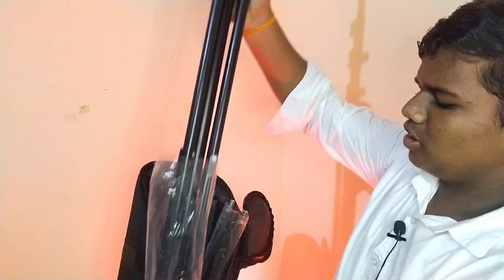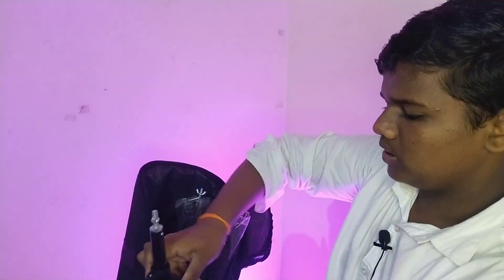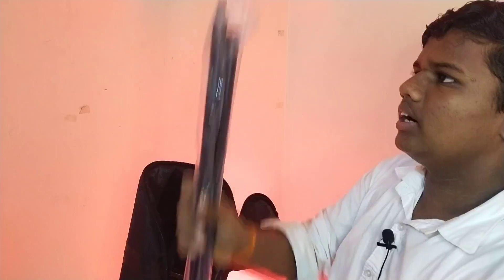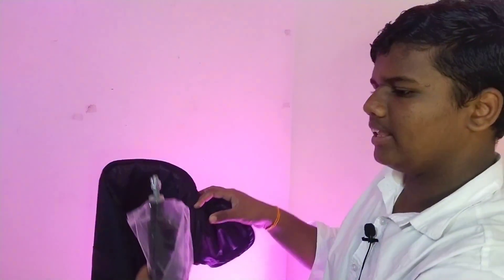Let's open it here. The tripod is very detailed and the quality is very good. So we will lock it. This tripod is very good. We will open it under the tripod. We have three different cables. We will open it for black screen. We will open it like this — the tripod is very good.